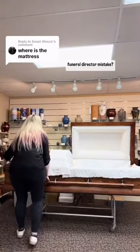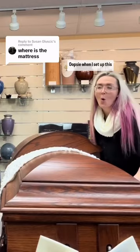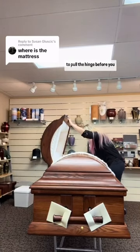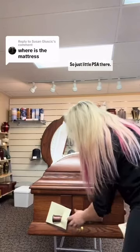Want to see me make a rookie funeral director mistake? I didn't make sure the hinge was locked when I set up this casket. And vice versa, when you want to close the lid, you need to pull the hinge before you close the lid or else you'll break it. So just a little PSA there.